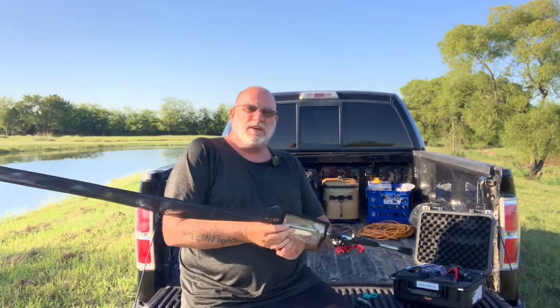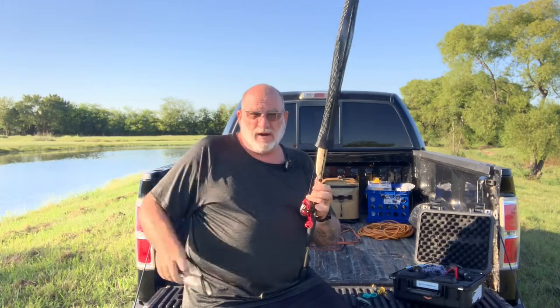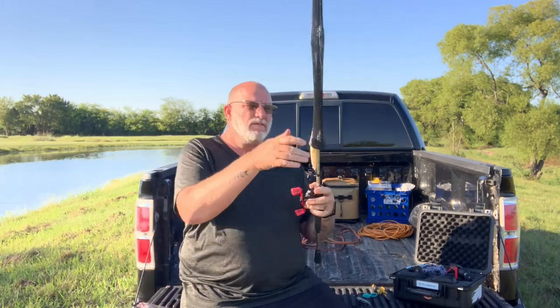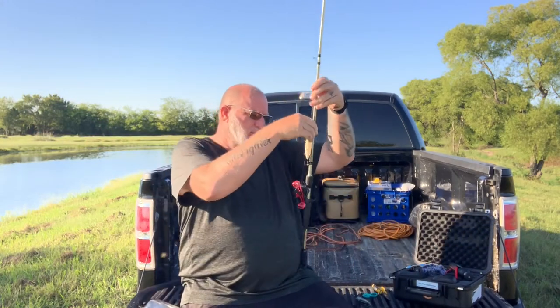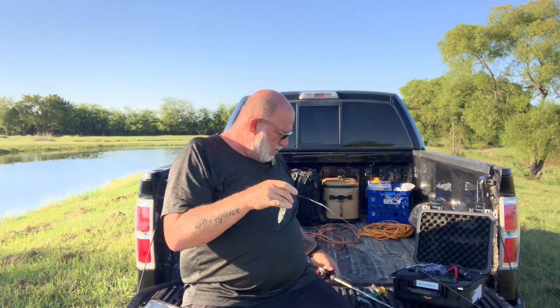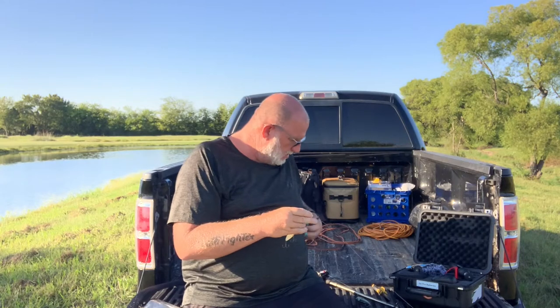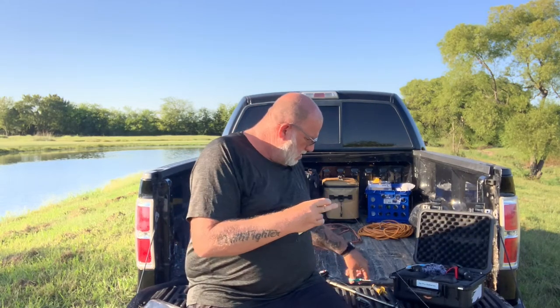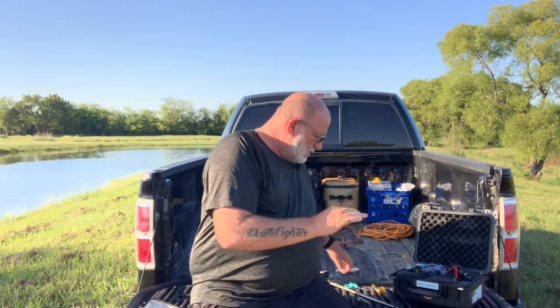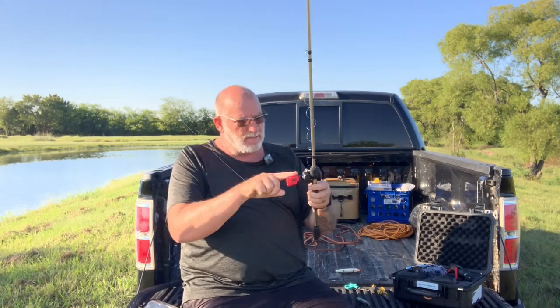Alright guys, thanks again for joining us today here for the Hybrid Hunter. I'm going to pair this up with a medium heavy action with a fast tip Abu Garcia crankbait rod that I like to use. It's a Vengeance model. And I'm throwing this — actually I should say retrieving this — with a Black Max.